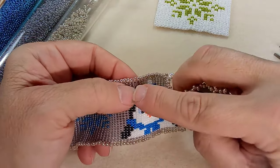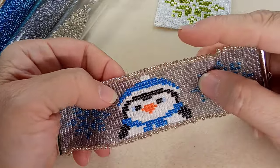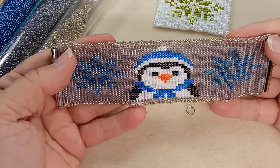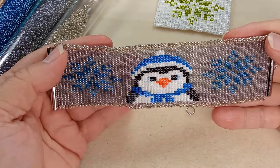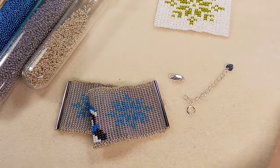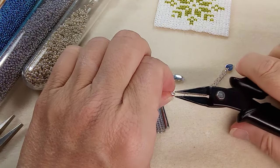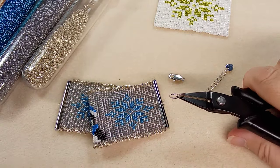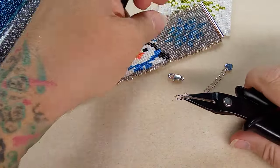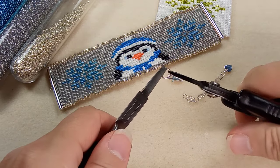Flipping it side to side — actually there's one thread that went awry and I was like nobody's gonna notice that. Of course I see it on the camera. I feel like there's a front and a back to this — I don't know, there really isn't. So let's get this attached. The extender chain is there in case I do get generous — and I do, I'm the worst. I give away my stuff all the time. Somebody says 'that's nice' and I'm like 'here, it's yours.'